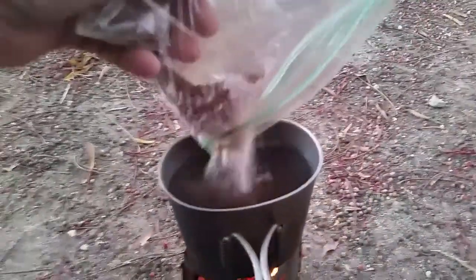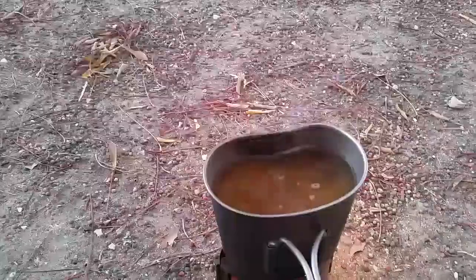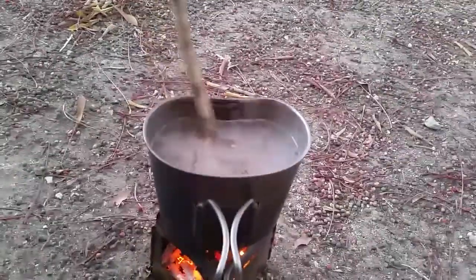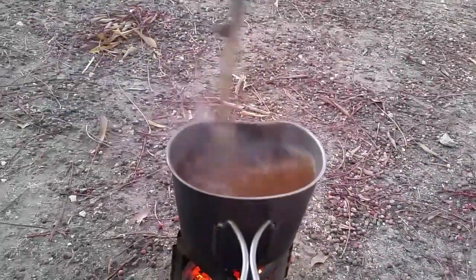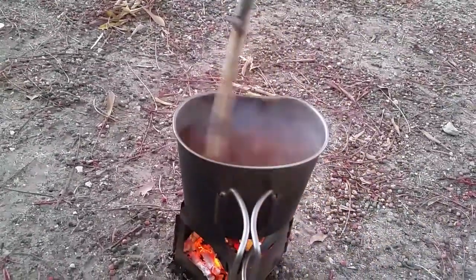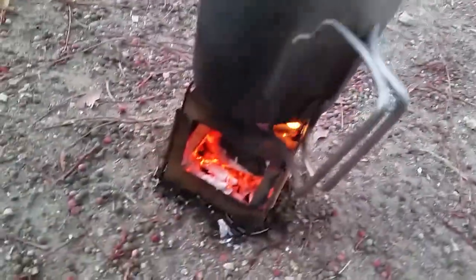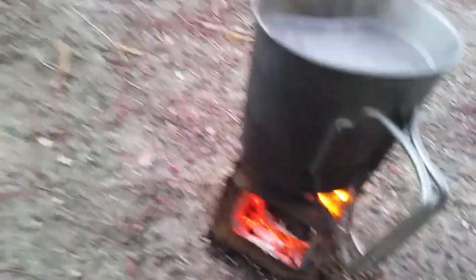That's enough for about two cups of coffee. Got me a little stir stick. I don't even know if that's gonna be strong enough, but we'll try it out. Still burning pretty good — I didn't add any more of those big ones, just some little ones.